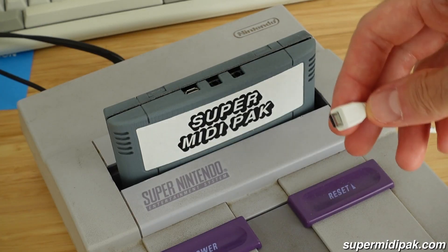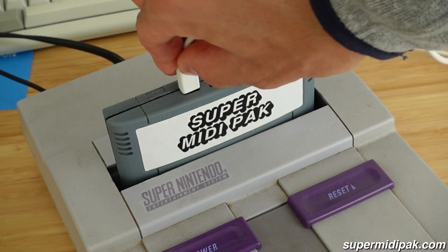You can jam out with it live just like a real instrument, or you can use it with your favorite existing audio production tools. No need to write a single line of code. But if you prefer, Super MIDI Pack gives you unrestricted access to the sound chip, allowing you to bypass MIDI and program the sound chip directly.